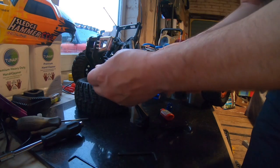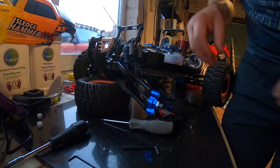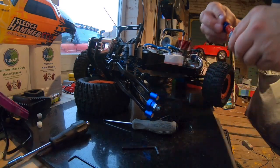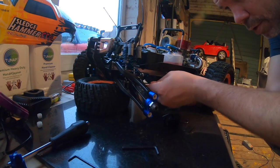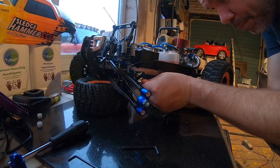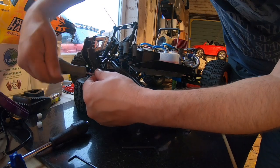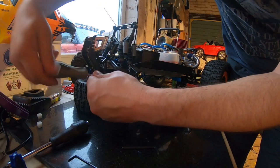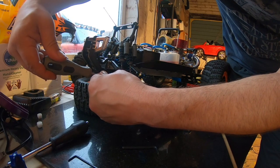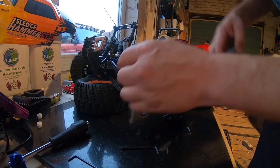I'm just going to put the upper pin in to hold everything in place. There's one, there's two. Screw the struts back into place. Just be careful when you're screwing into plastic — don't over-tighten it. Common sense really, but you'd be amazed how many people keep going and going. You just need to nip it up and give it another quarter turn.